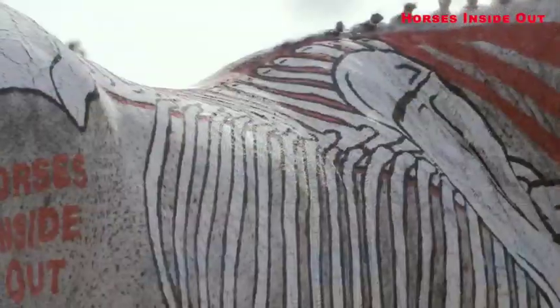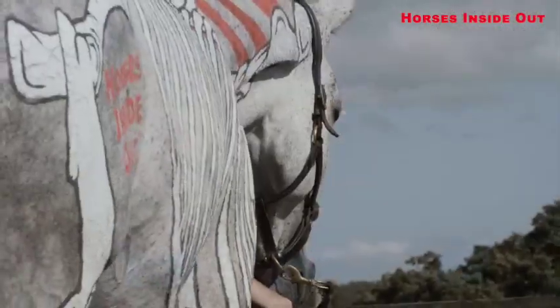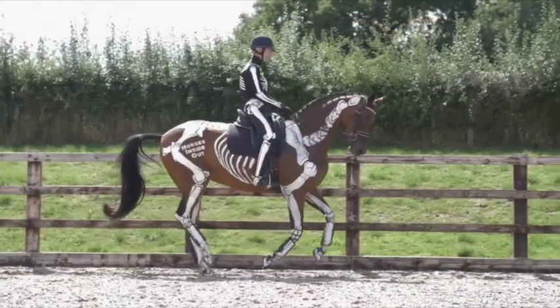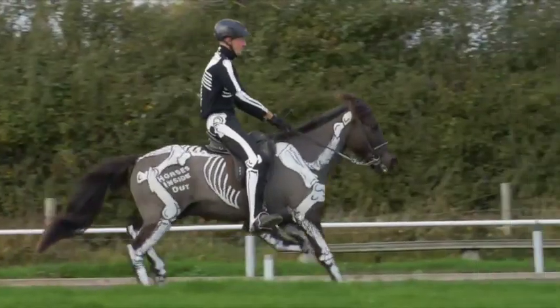By understanding more about how horses work, we can improve the way we ride, train and look after these beautiful animals. This can help to improve comfort, health and performance, as well as reducing the risk of injury.